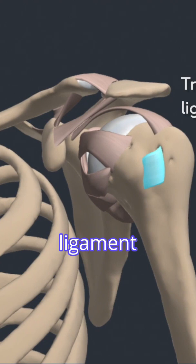The transverse humeral ligament crosses between the greater and lesser tubercles of the humerus and holds the tendon of the long head of the biceps muscle in place.